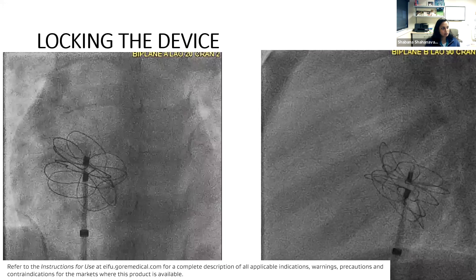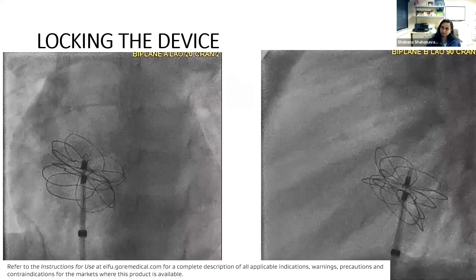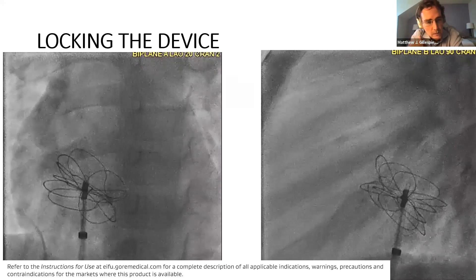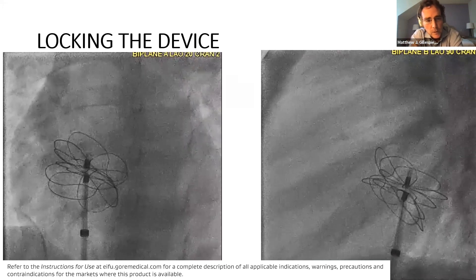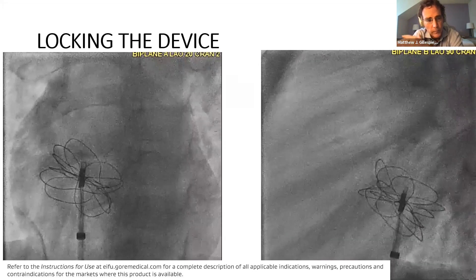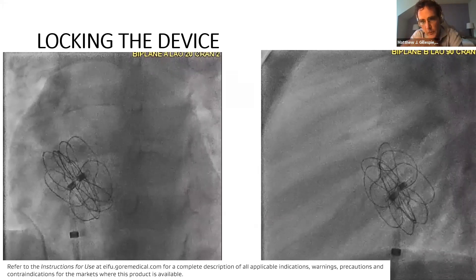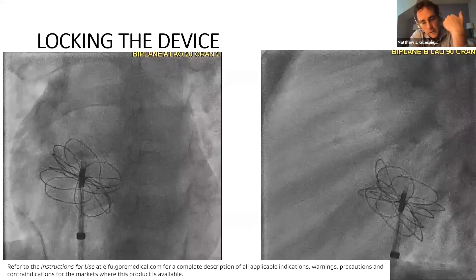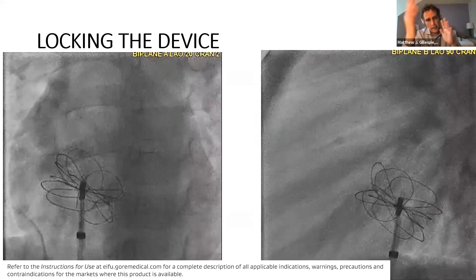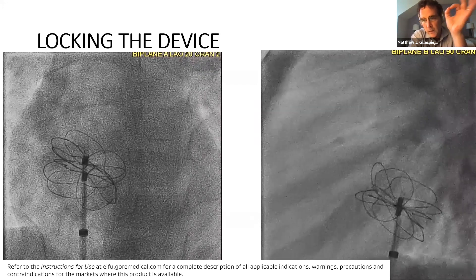One question for you Matt: at this point, will you just go ahead and lock it, or do you do something else before you lock it? So that's a really good style question. I've gotten so used to really relying on fluoro for the initial opening and deployment steps. I open it under fluoro, form the LA disc and the RA disc, then give a little push-pull. If I can convince myself I'm seeing the LA disc and RA disc move away from each other, I'd lock it. And then I say, let's look at it by echo.